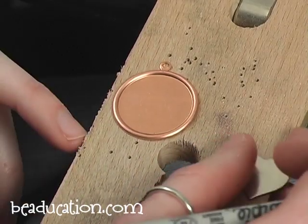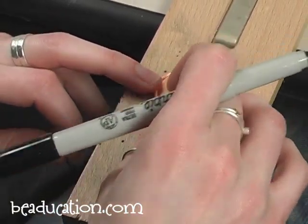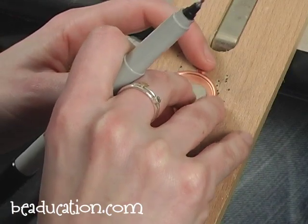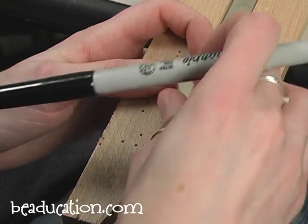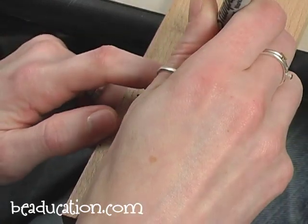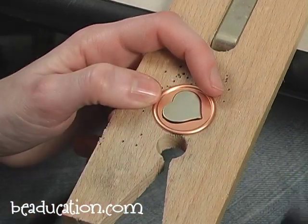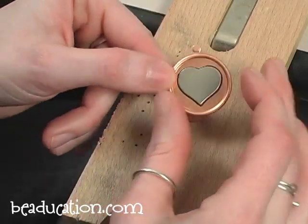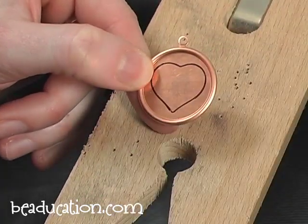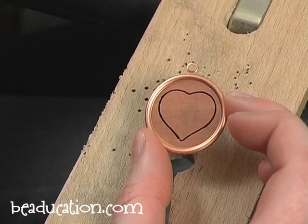The next technique I'm going to show you is tracing a pre-existing shape. I'm going to use this raised edge pendant — I'll stick a little piece of tape on the back of that blank and lay it down to help keep it in place. Then take that permanent marker and trace the heart. Now I'm going to pop a hole in the center of my piece to thread my blade through — this is called piercing.